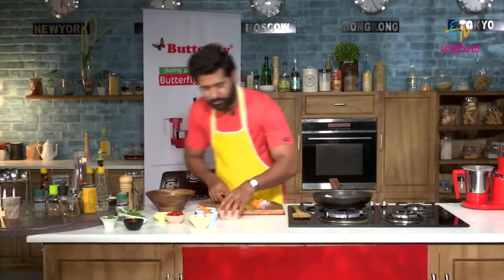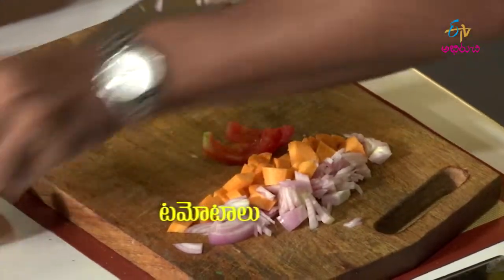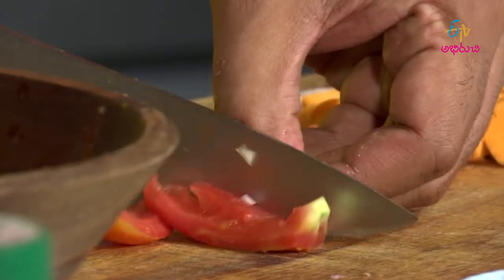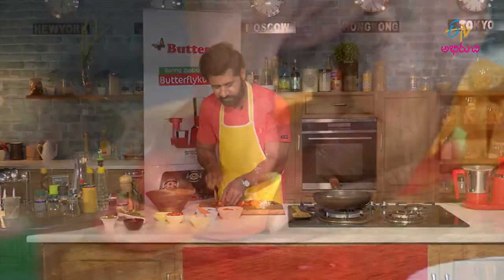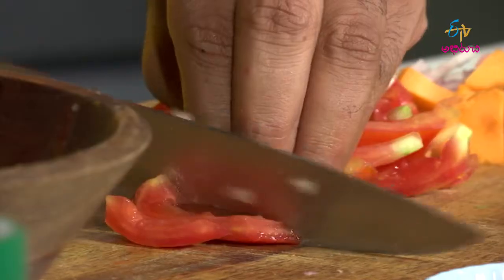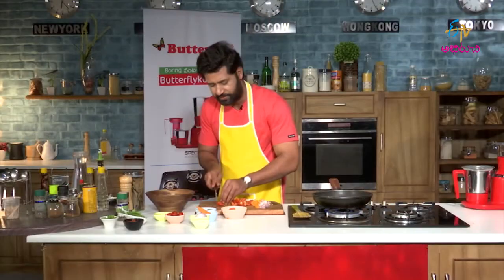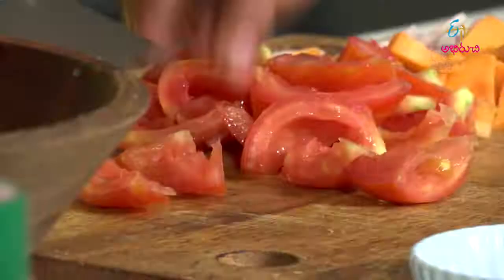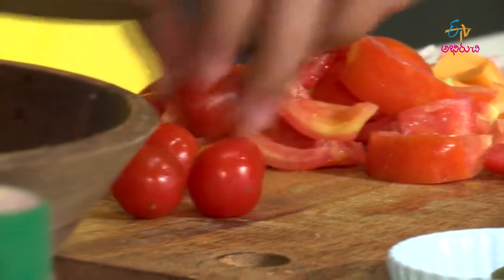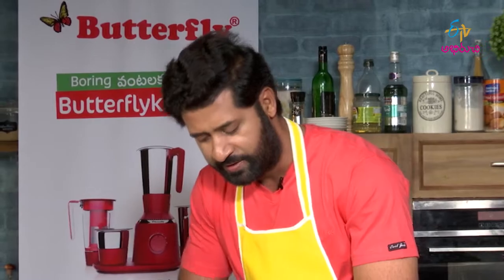Tomatoes. We have already seeded these. We will just slice them into small pieces. And also cherry tomatoes, into pieces. That's it.